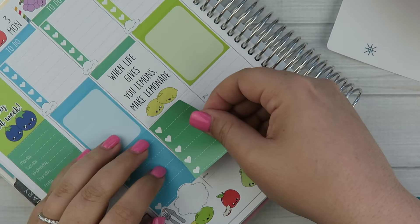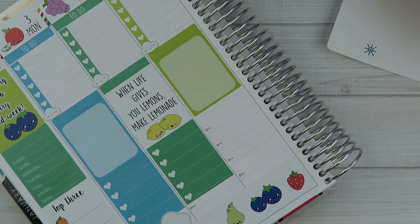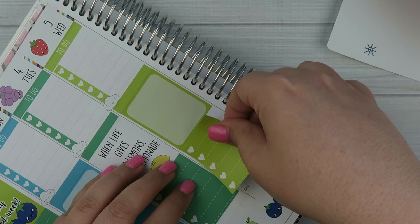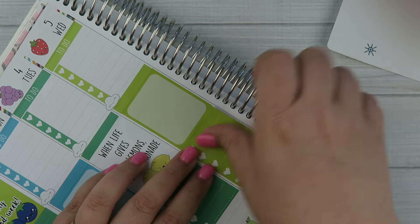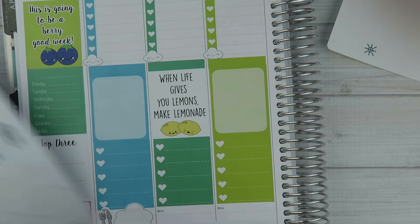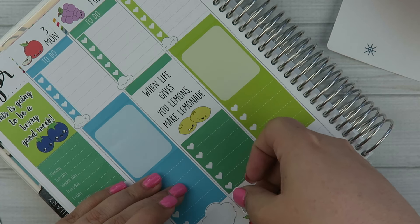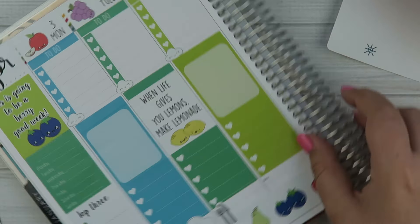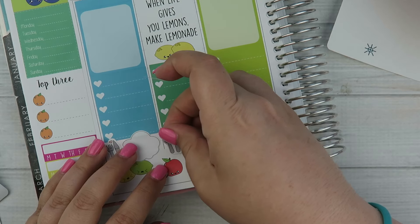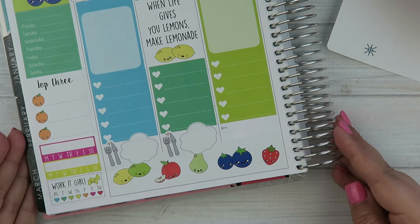Just going to line up that corner and make sure all of the hours are covered. Now that we have that done, let's put down the little utensils. Something is going on downstairs — sounds like they're running the blender. I think my sister is making some sort of vinaigrette or salad.